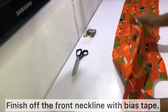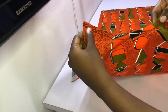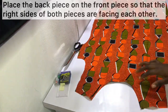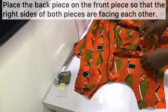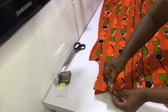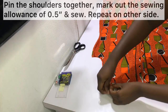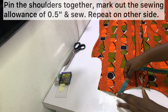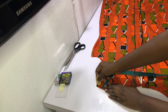Go ahead and finish off the front neckline with the bias tape as well. After sorting out the front neckline, this is what it should look like. Next, place the back piece on the front piece with the right sides of both pieces facing each other, pin the shoulders together, mark out the sewing allowance of half an inch, and sew the shoulders together. Repeat on the other side as well.